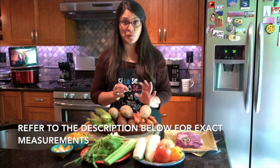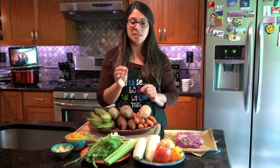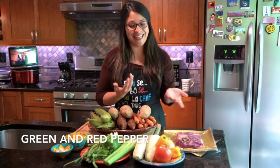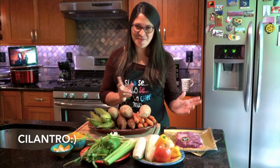The ingredients that you will need for the broth are going to be celery, onion, tomato, cream, and red pepper or yellow pepper if you don't have any of those — like me today. Green onions and cilantro, of course.